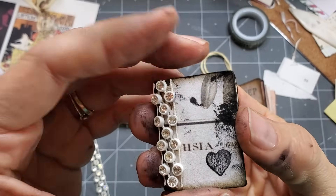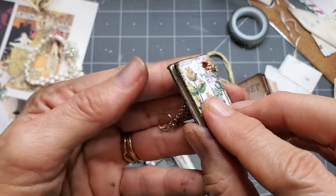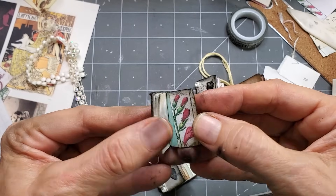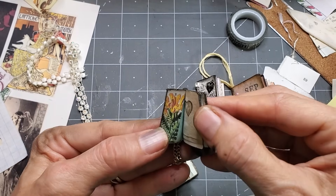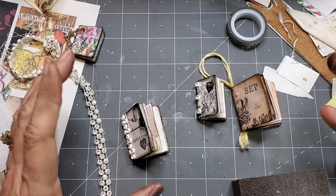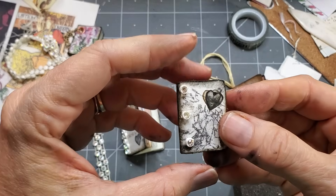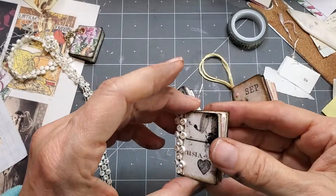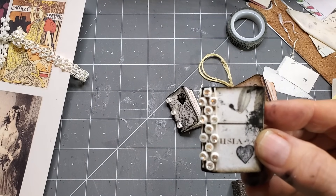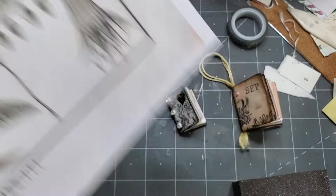Now let me show you this little guy. He obviously has an eyelet laced with a little chain and a jump ring. Here's what he looks like front and back — his cover comes from Botanica Exotica. Let me show you the inside — kind of pretty. I'll put the links down below to any digikits I use, but you don't have to use digikits. The whole idea with the cover is you want something just a little bit thicker than regular paper for that cover-like feel.